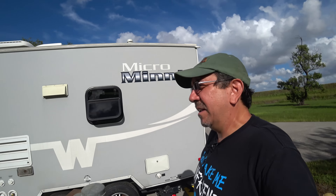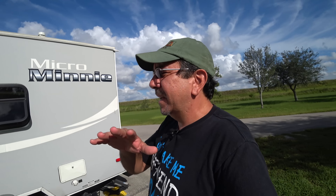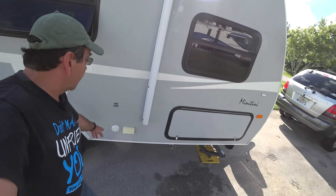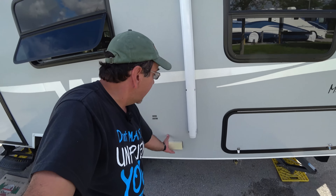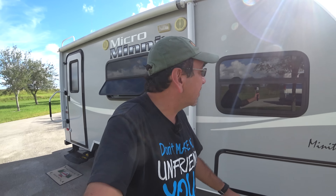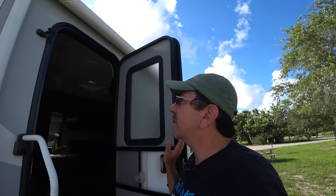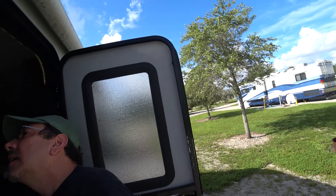Our fresh water tank is 43 gallons, which is pretty decent for an RV of this size. Then we have 25 and 25 gallons for gray and black water. The gray tank sometimes reads full and I don't know if that's accurate — these sensors are never reliable. It can tell you it's full when it's really three-quarters, especially if there's stuff clogging the sensors. The fresh water sensor also reads empty when you still have a couple of gallons left.